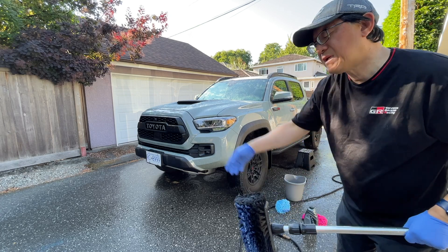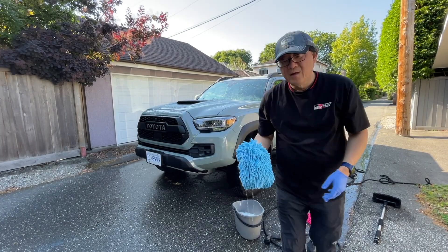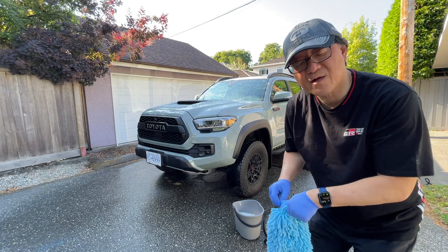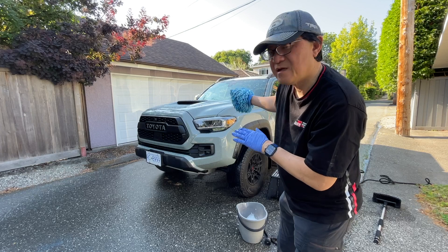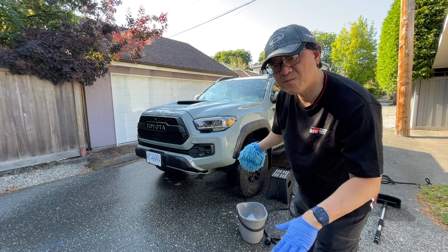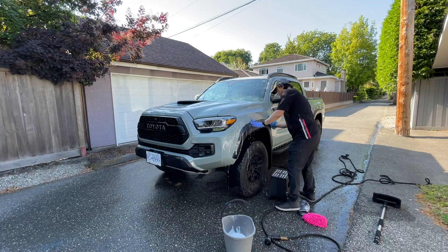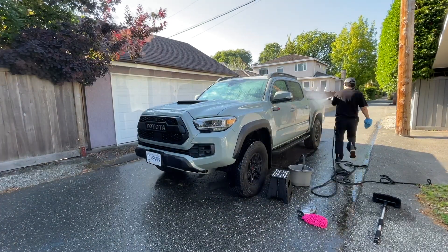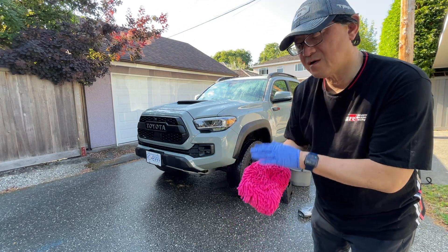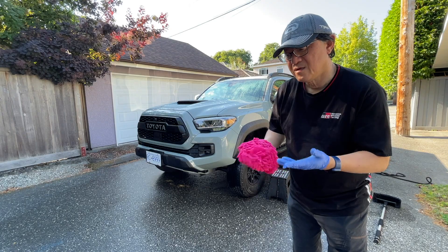I'm going to dump everything used so far, mix a new batch, and begin washing the rest of the body. The light blue wash mitt is for the upper body and the pink one for the lower part. I start from the top and move downward. Once I get to the lower 20% of the truck, I switch wash mitts. The lower portion uses a different, dirtier mitt — but not for wheels and tires, which get their own separate washcloths.